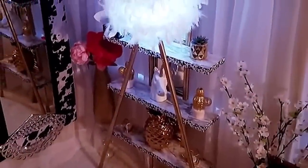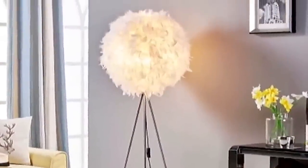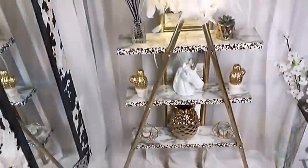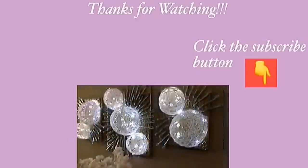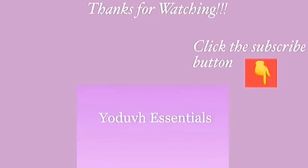All I wanted initially was something like this but then I decided to add shelves to mine and I love the way it looks. Thank you so much for watching — I have all the videos linked in the description box below, do check them out and don't forget to click on the subscribe button.